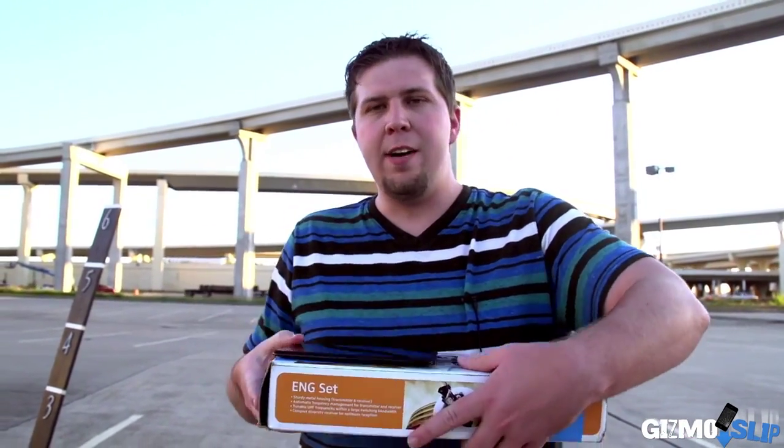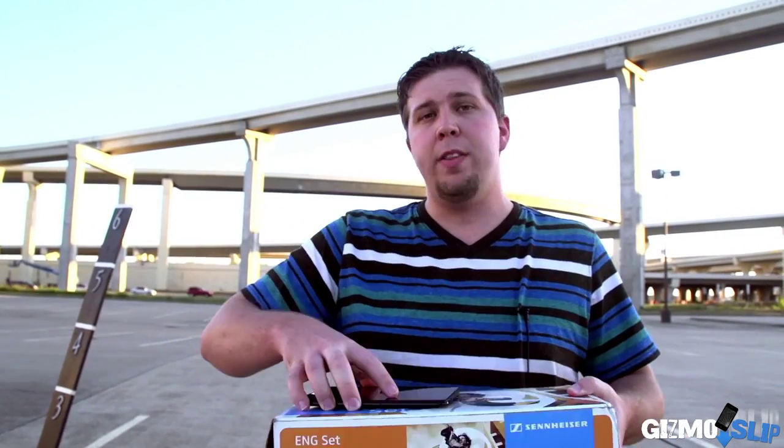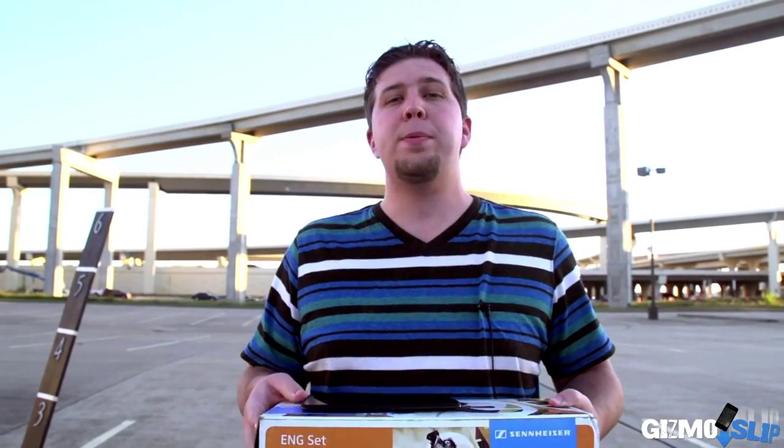We're going to be drop testing the Kindle Fire HDX on the back, the corner, and the face. We're going to use this platform to level out the device, take the platform straight out from under it, and let it fall straight to the ground. On the back and the face, we'll use a stick to slide it down straight onto the corner to get the most level and accurate drops possible. Let's get to the drop test right now.